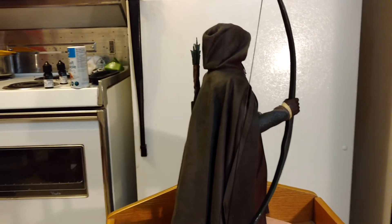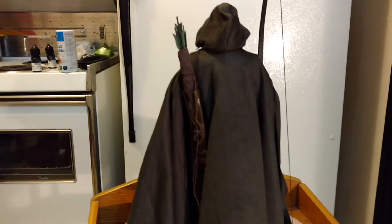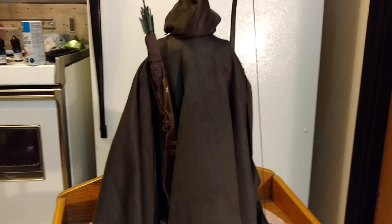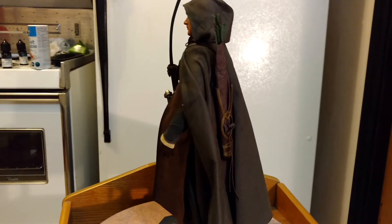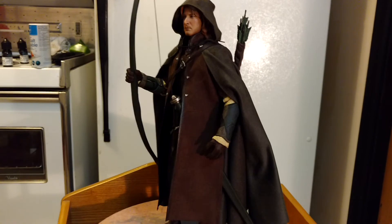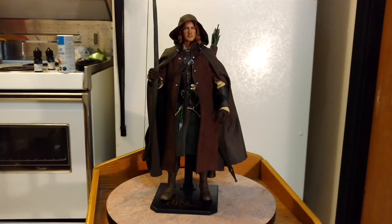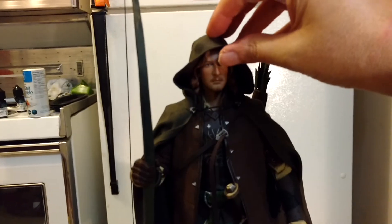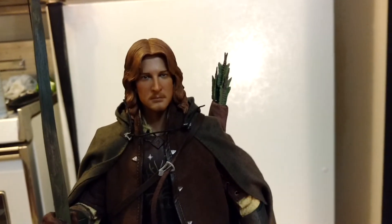I don't want to dish Asmus because I'm so happy that they're doing the Lord of the Rings stuff and they're going deep into the line — they've done a lot of figures. But this one was just really frustrating to deal with; it wasn't easy at all. I hope you guys out there have an easier time than I did. He's beautiful — he'll look really good with my Boromir. I'll put his hood down so you can see the likeness a little bit better. I think he looks good with the hood up too.